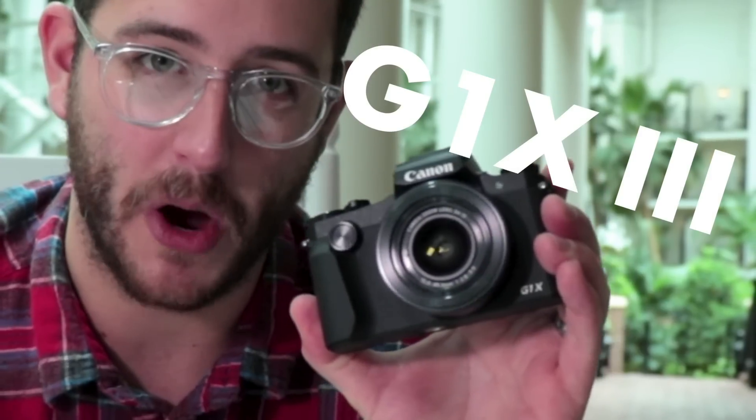What's cooking, everybody? Dave Altizer here with Kino Tica. Today we are testing the Canon G1X Mark III.